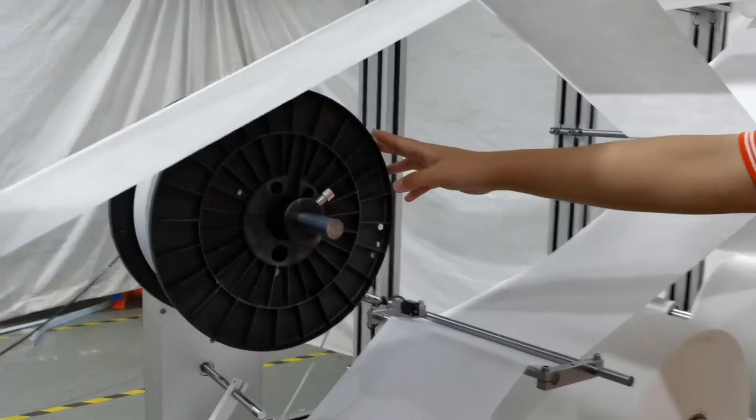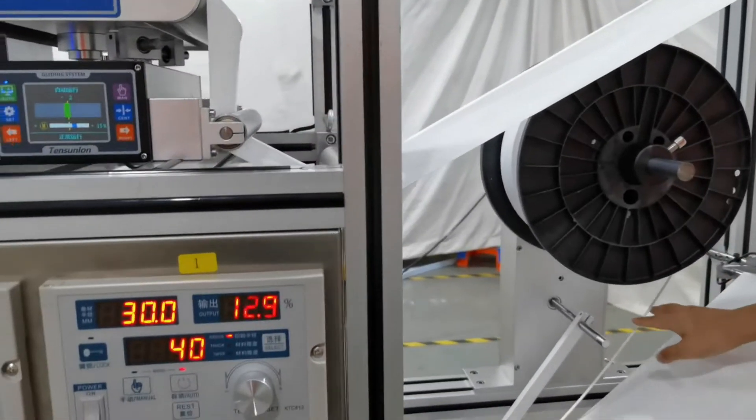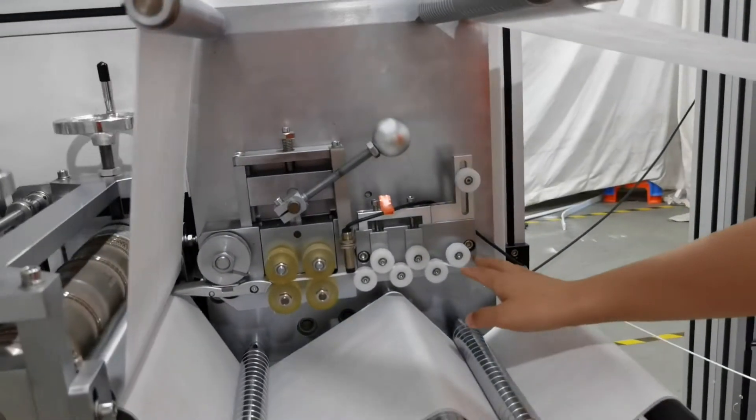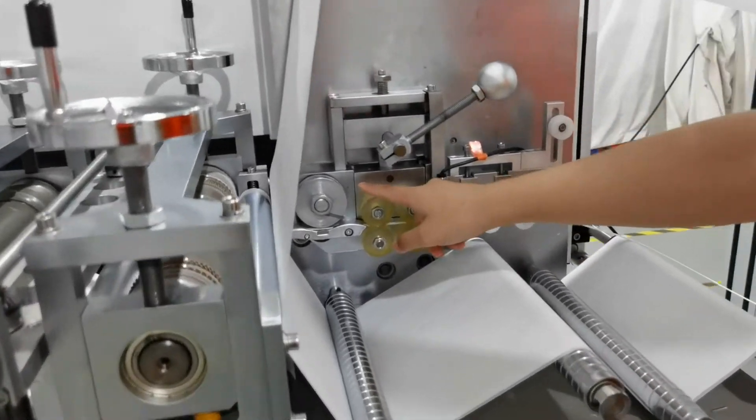This is the nose bridge bar. It will be transferred from here along this way, and this is the cutter to cut off the bar.